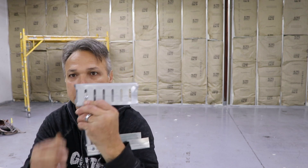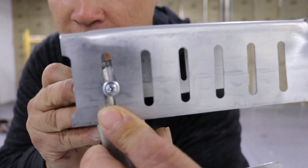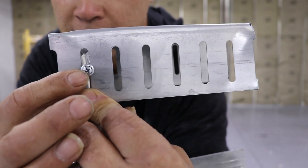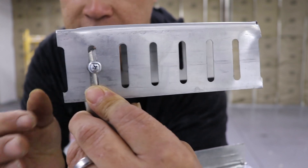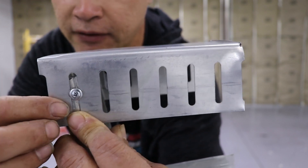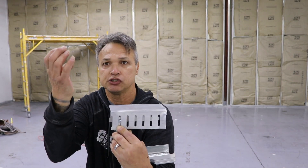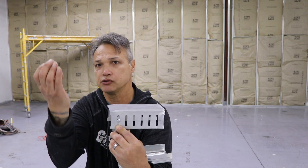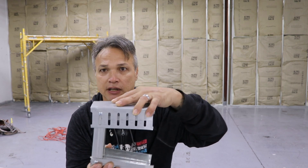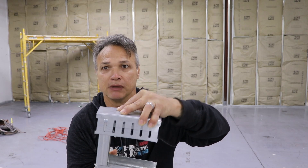Your screw location — let me get up close and show you that wafer head. That wafer head screw is the only screw you should be using on this type of wall track, and it's got to be placed dead center in that slot. The slot is an inch and a half, which allows you to deflect upward three-quarters of an inch and downward three-quarters of an inch. If the wall is not able to go up and down three-quarters of an inch in both directions, that is an ineffective seismic system.